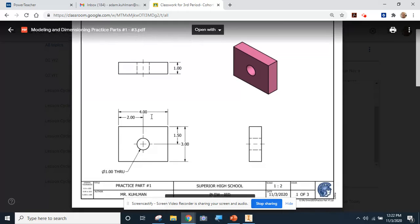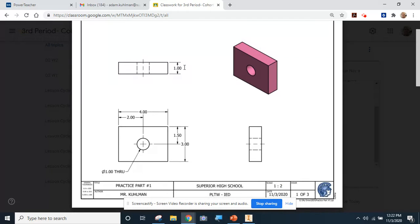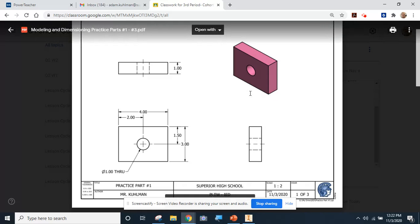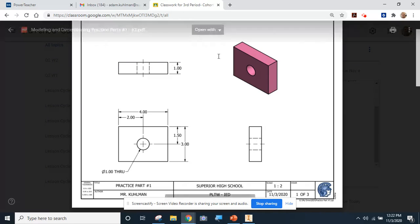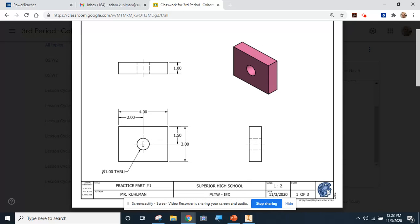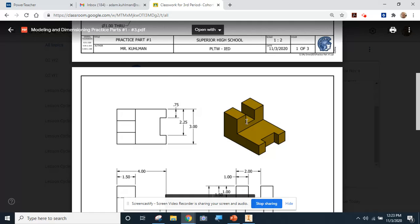All the information you need is on this sheet to make these parts. We've got information about the overall size and shape of the parts based on the picture and the dimensions. On parts like this one we've got information about the location of the hole - the hole center point is two inches over and an inch and a half down from the top - as well as the size of the hole. I'm going to walk you through the whole process of making this first shape.